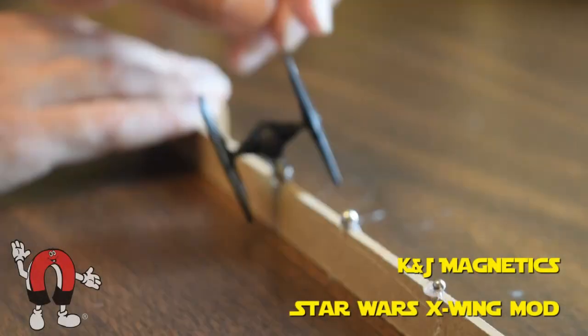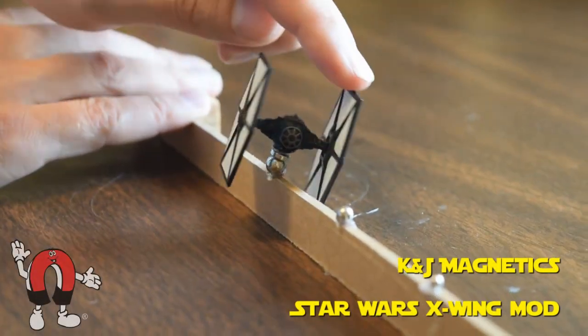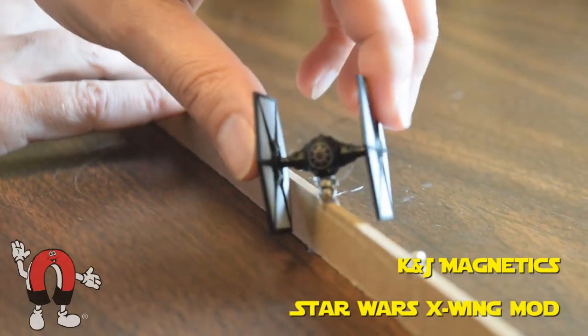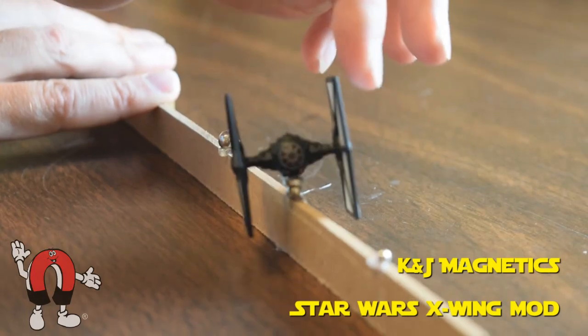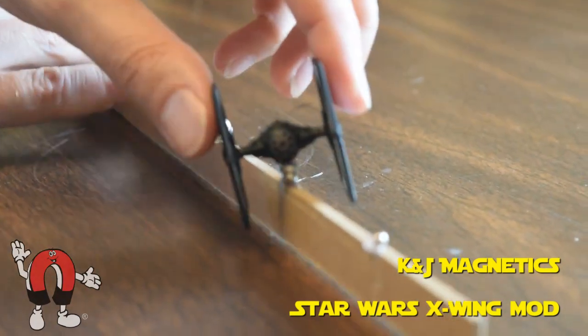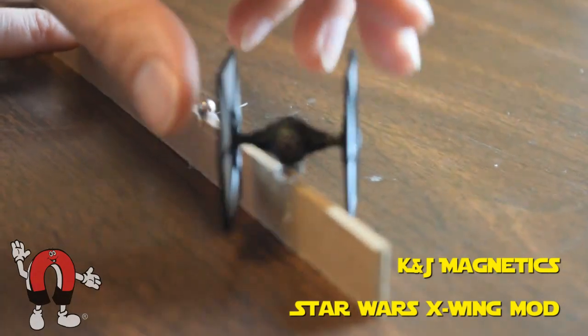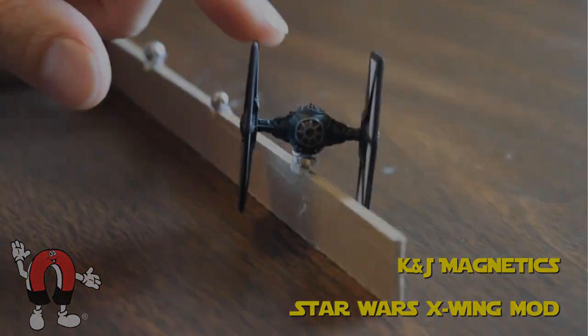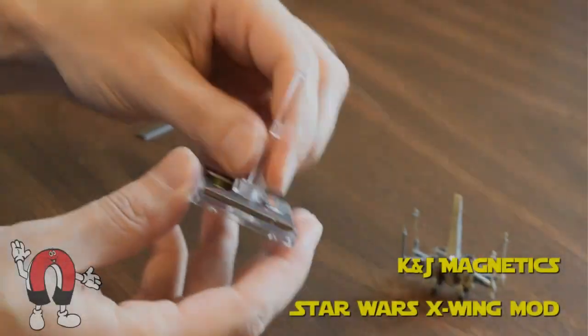Here's a tie fighter that we already made. I'm testing it out with different sized steel balls. This is a 1/4 inch steel ball. Here's a 3/16 inch steel ball. And finally a smaller 1/8 inch steel ball. We found we liked the 3/16 inch the most, though 1/4 inch also worked.